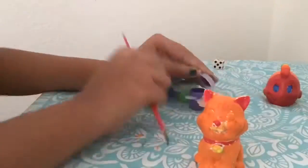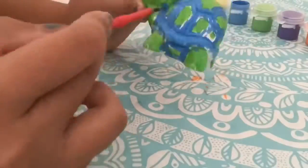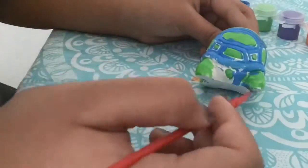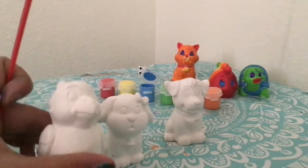The yellow is kind of mixing together with the red, but that's alright. The eyes kind of look weird because I'm not much of a portrait painter — I am an abstract painter. Well, now we're gonna paint the bird.